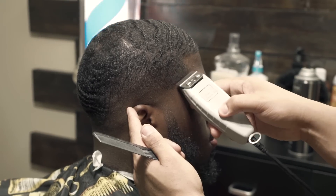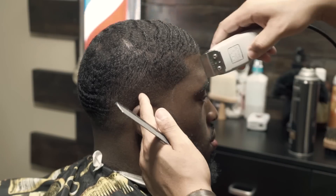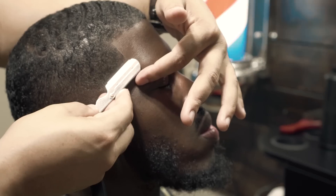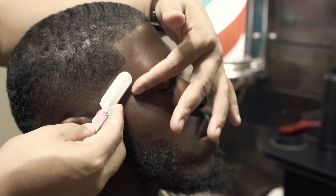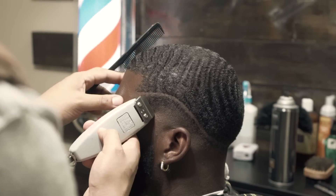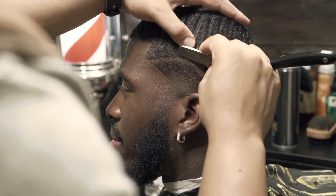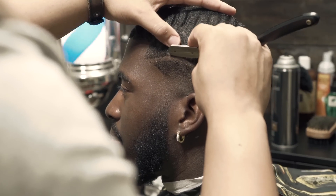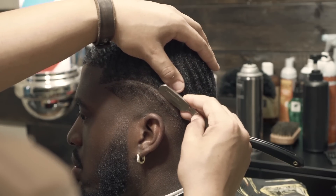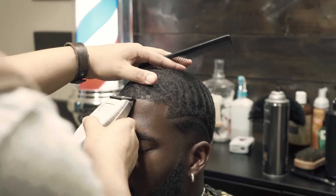Now we're back to the bread and butter of the haircut — just putting the edge up on him. Comment below how you think it's looking so far. Then here I just finish up with the razor. I will always suggest that whenever doing parts like these, you always want to use some type of lubricant — some type of shave gel or shave lotion. It doesn't matter; you just want something to make the razor glide on the skin.